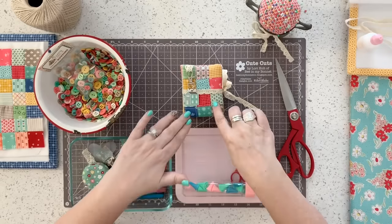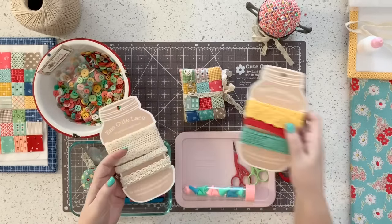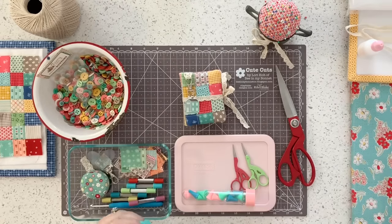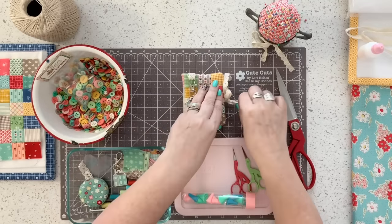I used 28 different 1½-inch squares for the outside, and I used my Be Cute lace as well. I have one in colors and one in the naturals, and I decided to use natural for this one. I used a little piece of the lace in the top so that I could make a loop to hang an enamel charm. I like how the charm looks hanging over the front of the needle book.